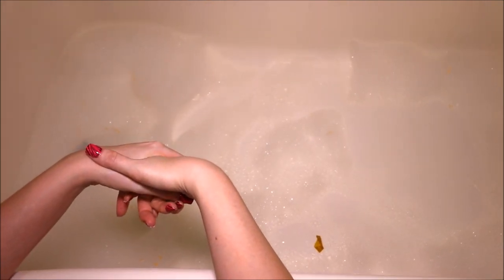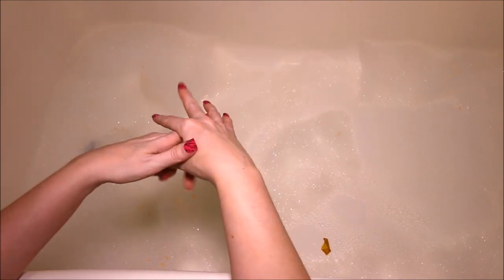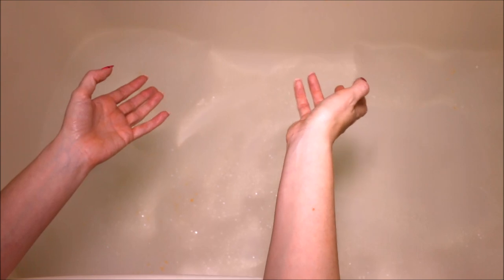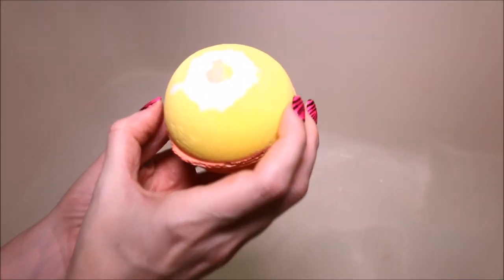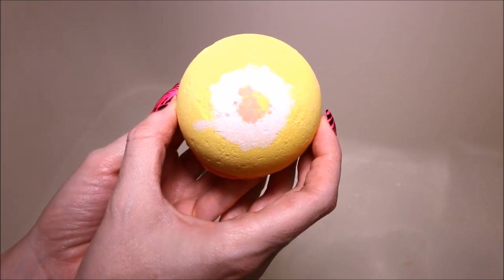So Lush, if you're listening, bring this out as a separate item because I think it would be gobbled up very, very quickly. Anyway, I hope you guys enjoyed this video. Let me know what you thought of it if you've gotten the chance to use this bubble bar yet. Join me next time — I am going to be doing a demo of an Adam's Garden of Eden bath bomb called Sunny Delight. I will see you next time.